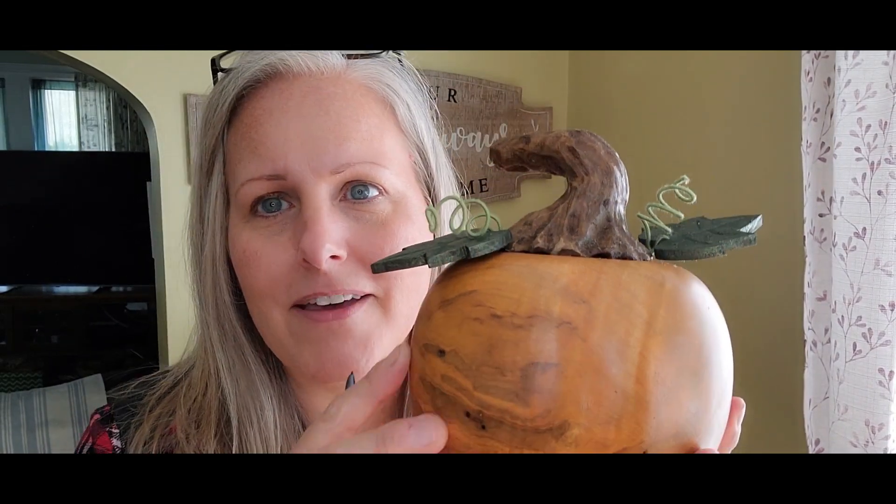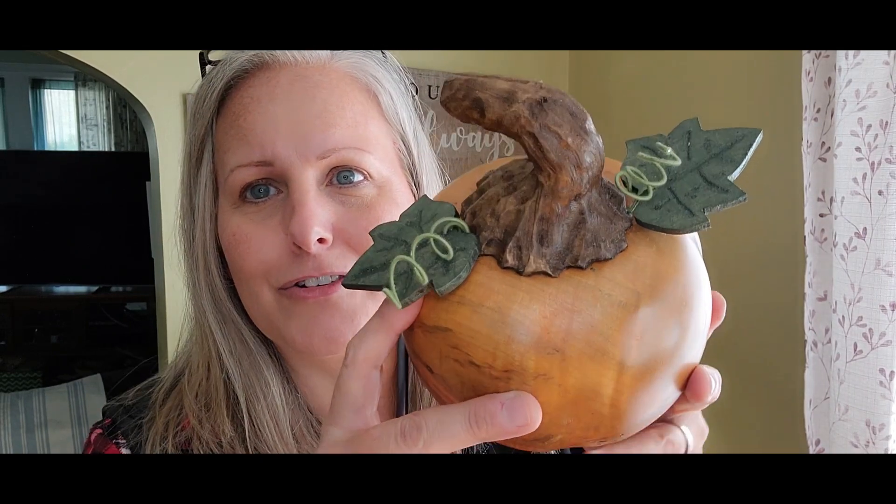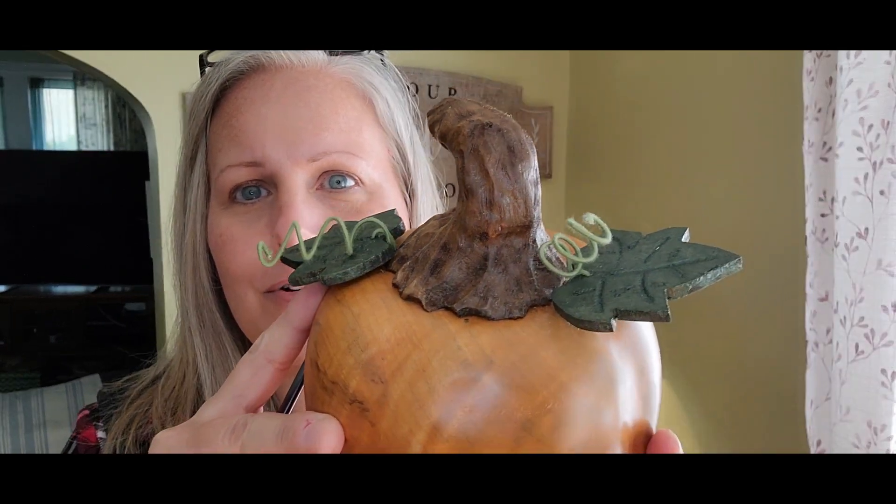This little guy will be available on my website. If you're interested, there will be a link in the video description for this cute little pumpkin.